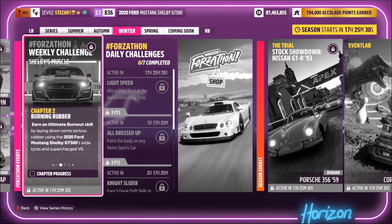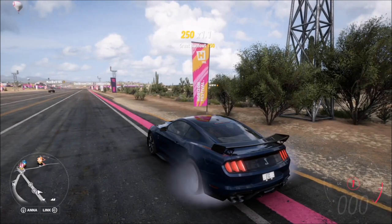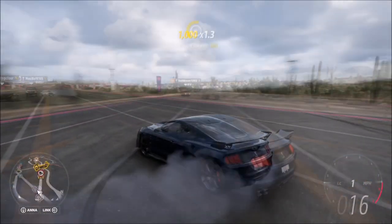The first challenge simply wants you to earn an ultimate burnout skill. The first way to do this is by applying the brake and full throttle, then slowly coming off the brake and doing a standalone wheel spin.